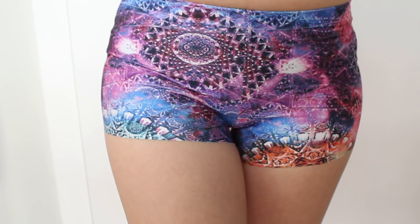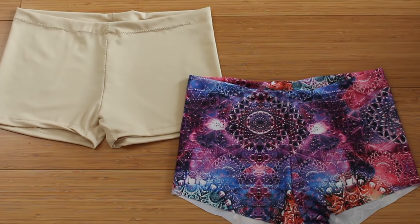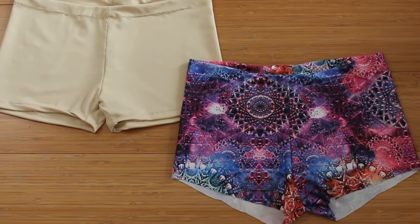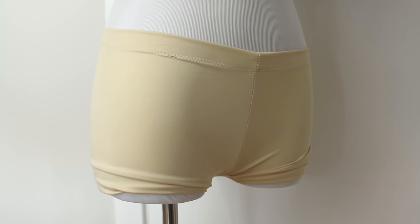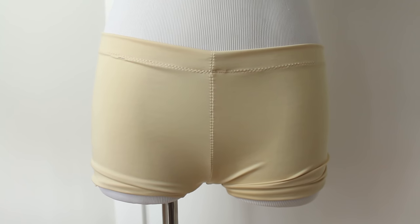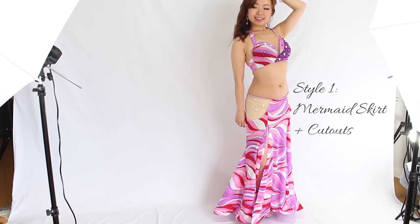And your shorts are finished! Make them in different fabrics and have fun! You can also attach a skirt to the shorts to create a modern look, and it can prevent your skirt from sliding as well. If you're curious about how to make this skirt, learn how to make it at the link in the description.